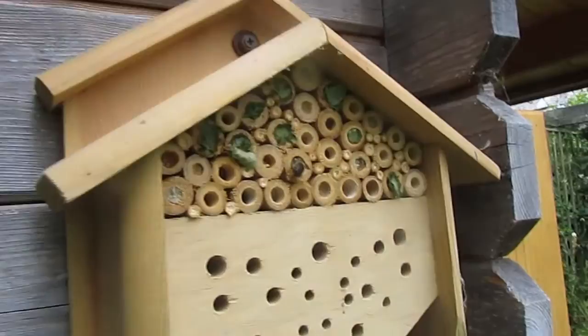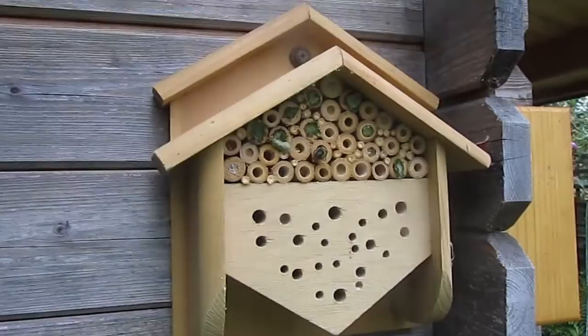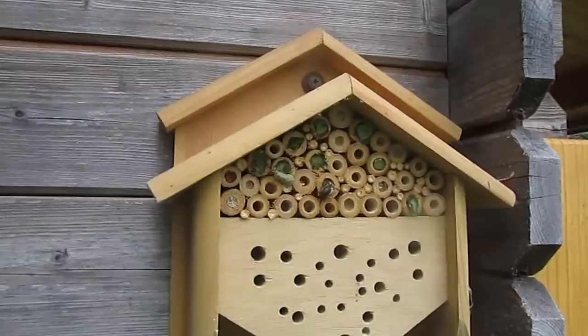This is a leafcutter bee. She's a solitary bee and you can see what she's doing is finishing off her nest in the bee hotel. There are about seven different species of leafcutter in the United Kingdom and she's one of the larger ones.